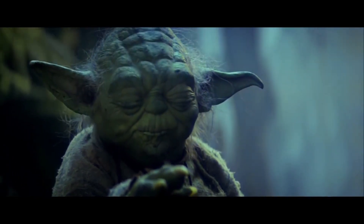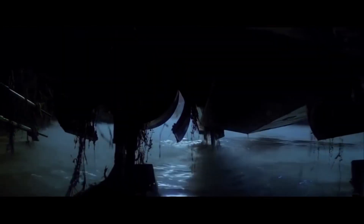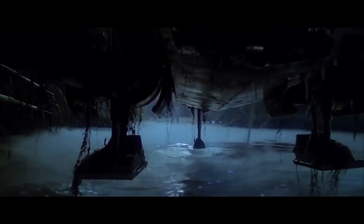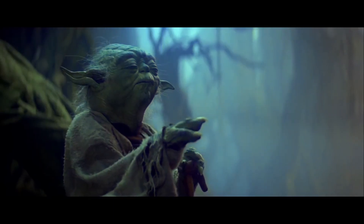In this video we want to calculate how much force Yoda has. The scene with the greatest use of the force is where he lifts Luke's X-wing out of the swamp on Dagobah.